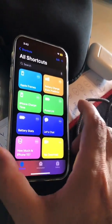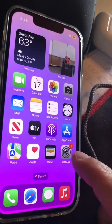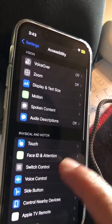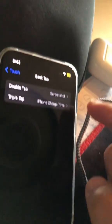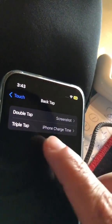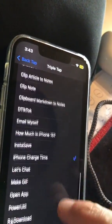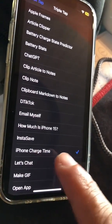Here's how you can set this up to your back tap. Go back to Settings, look for Accessibility, then look for Touch. Scroll all the way down to Back Tap. You can do double tap or triple tap, whichever one you like. I chose triple tap, then scroll all the way down, look under Shortcuts, and select that shortcut.